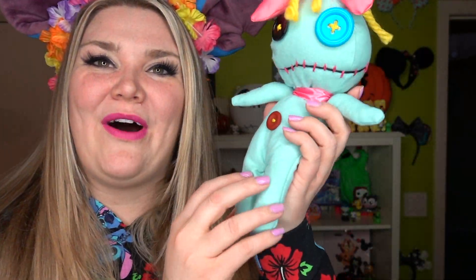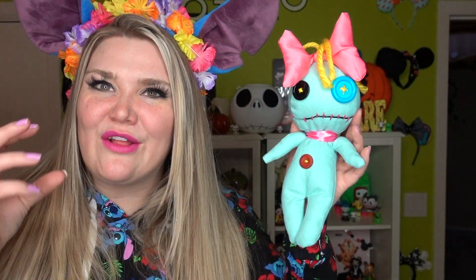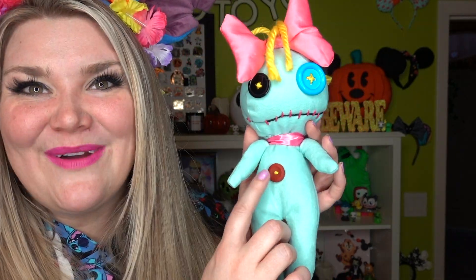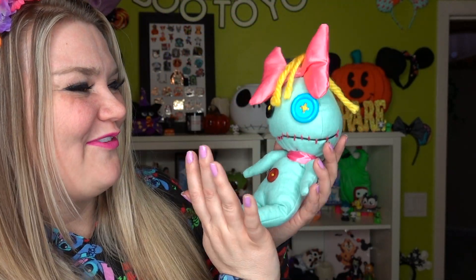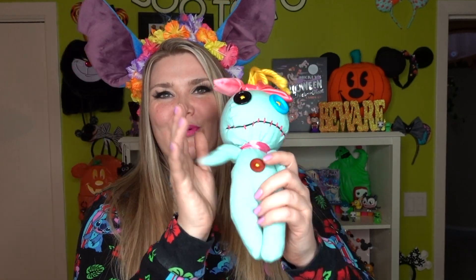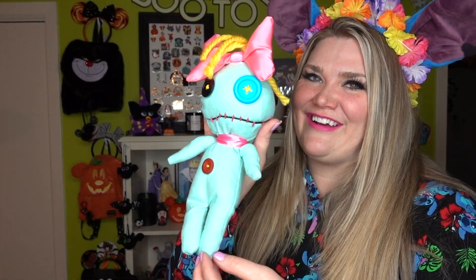Here is her little body. The only thing I might change if I make her again is to make her a little more chunky because she is a bit stiff, but honestly I still think she looks good. And there is my special button from my grandmother that I put on the front. I really like how she turned out. She's going to go perfectly on my Lilo and Stitch shelf. She is very bottom heavy and her head tilts to the side since she's not super well supported — but here she is. Oh my god, I love her.